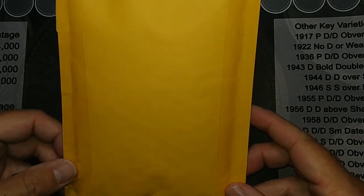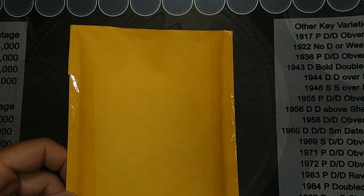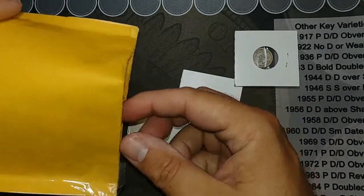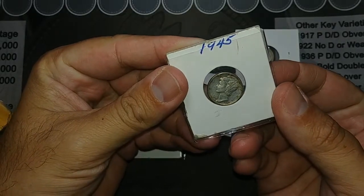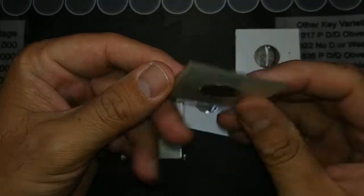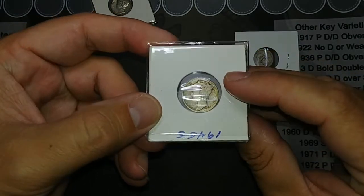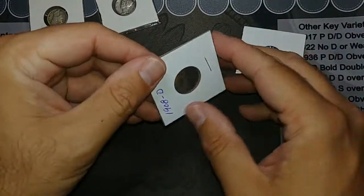Hey guys, I got something in the mail today that I thought I'd share with you. So let's get it open and see what it is. Okay, I've got it open. I haven't taken anything out yet, but let's take a look. We've got a bunch of dimes here — we've got a Merc Dime, a 1945 out of Philly, and it's in really great shape. A 1945 as well — it's hard to read the date, but it is a 1945 S. And we've got two Barber Dimes.